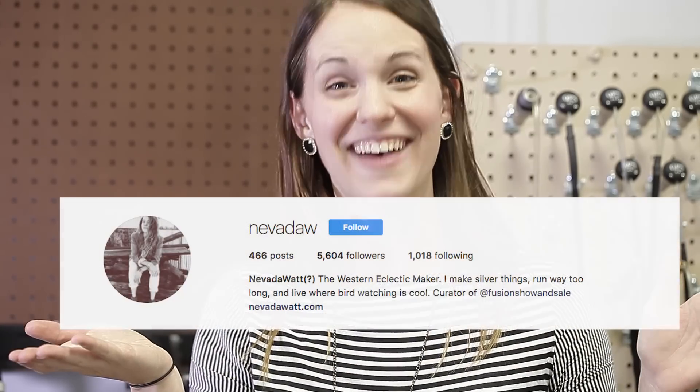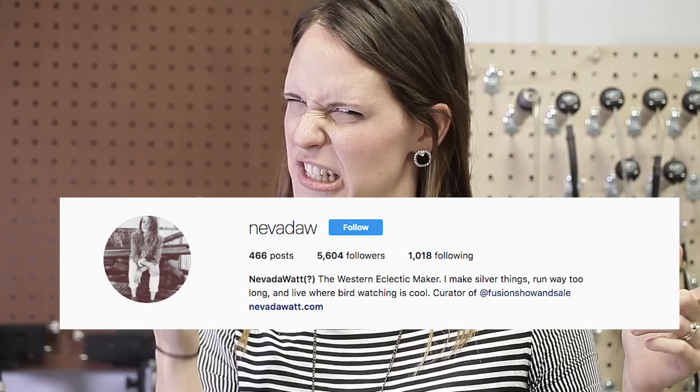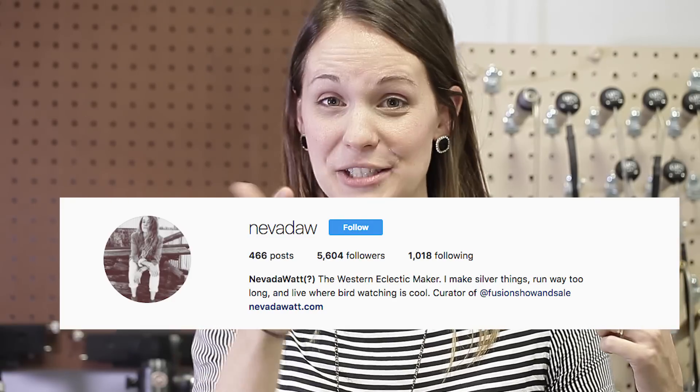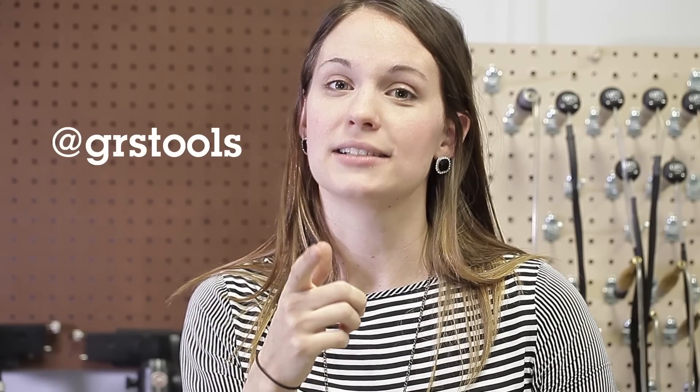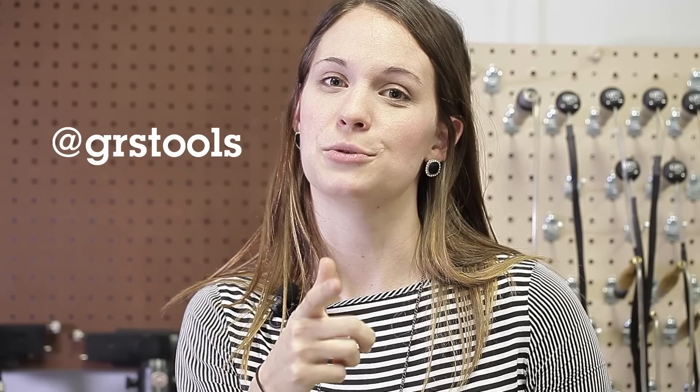Now it's time for our Instagram Suggestion of the Week. I want you to see Nevada W. — or is it Nevada? Either way, go check Nevada Watt out on her page; she has a lot of cool work. If you want to be our Instagram Suggestion of the Week, tag us on your next post at GRSTools.